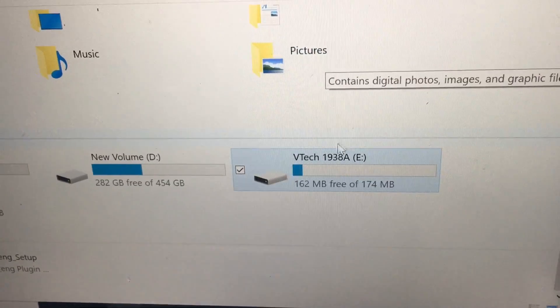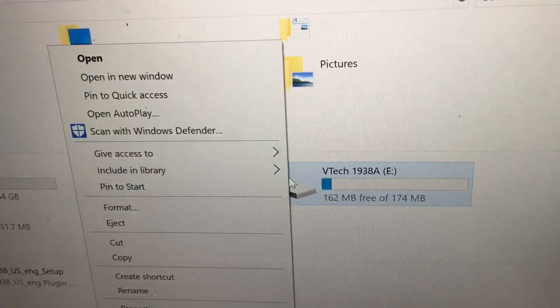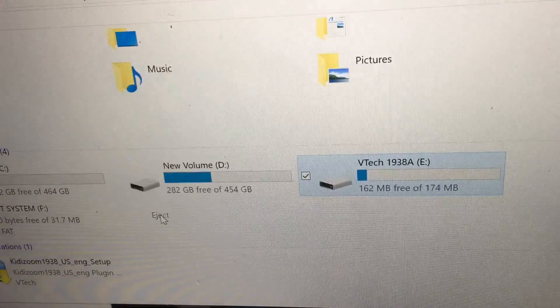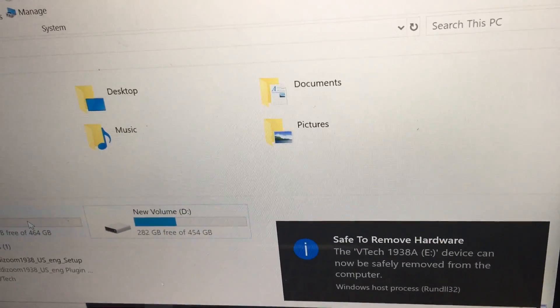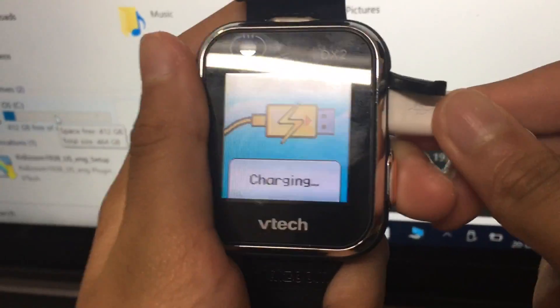Before you unplug it, you click on the WeTech one and there's a button over here that says Eject. You tap on it and it's gone. After that you can safely unplug your KittyZoom smartwatch.